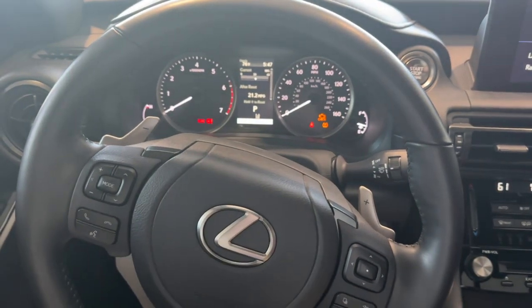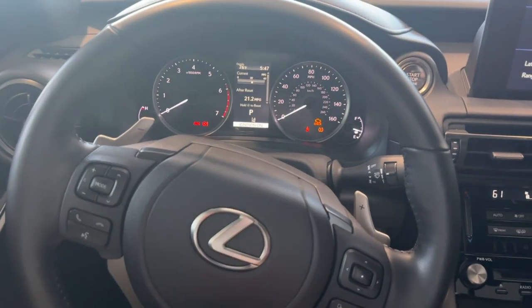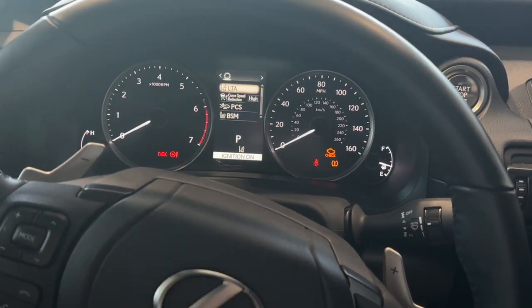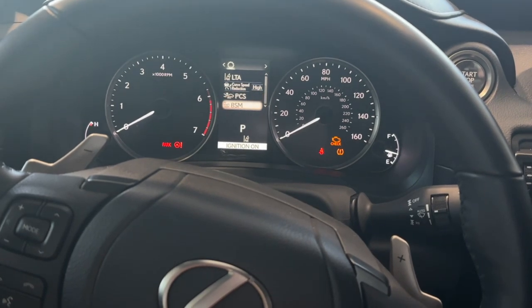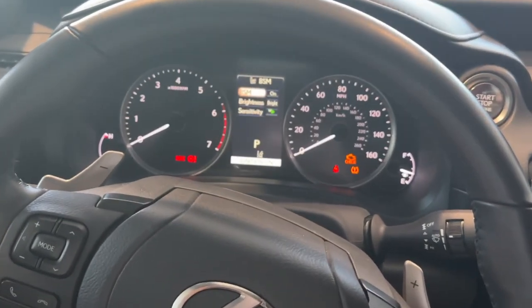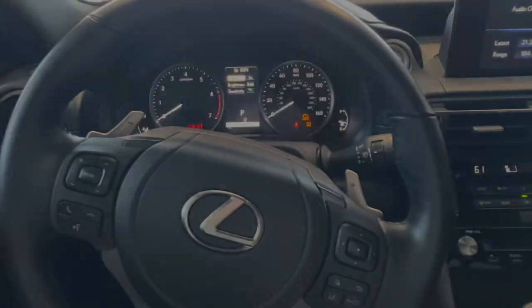To find your blind spot monitor settings, you're going to navigate through the different screens on your dash using the arrows on your steering wheel. If I hit the left arrow, it'll bring us to our settings, which is going to be that little gear at the top. Then if I scroll down to BSM — that's going to be our blind spot monitor settings — I'm going to hit this center button right here to select, and it should bring us into our different blind spot monitor settings.